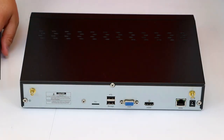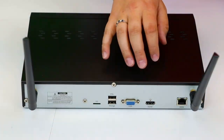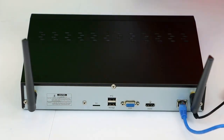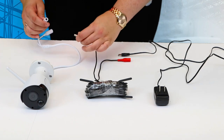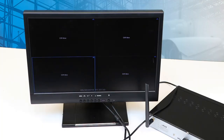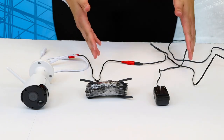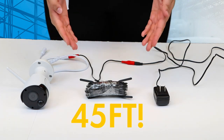It's as simple as connecting your antenna, plugging in your power, network, and monitor, and then you'll need to connect the cameras to power. The great thing about this kit is that when the cameras come out of the box, they'll automatically pair with the NVR. And just in case you don't have an outlet nearby during your installation, the kit includes a 45-foot extension cable.